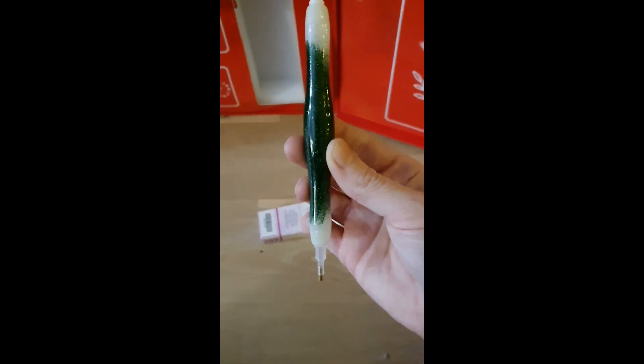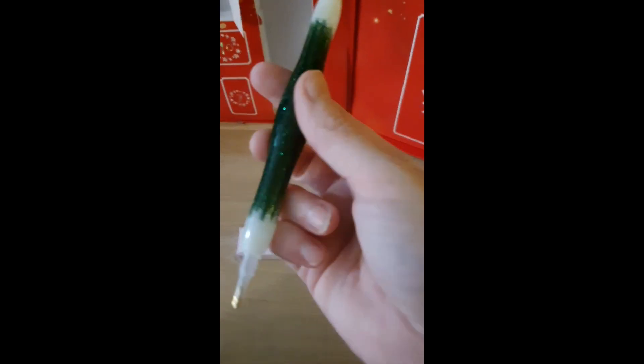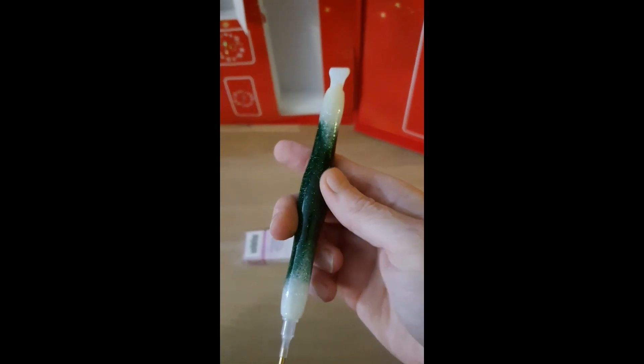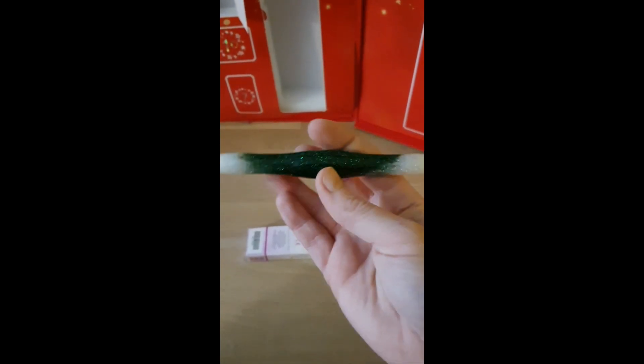Look at that sparkle — it's a four-placer, I believe. There are some others, but this one was a super lovely pen. Yeah, this one I can work with.